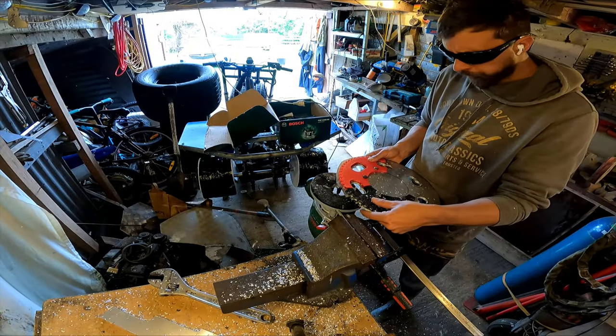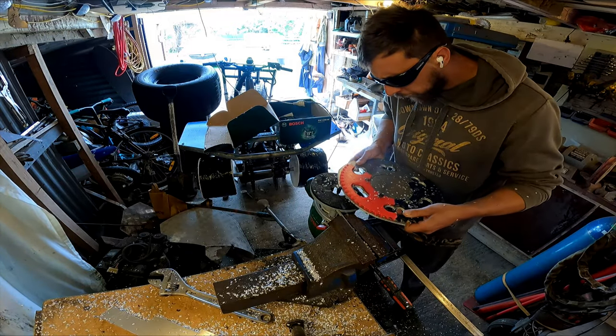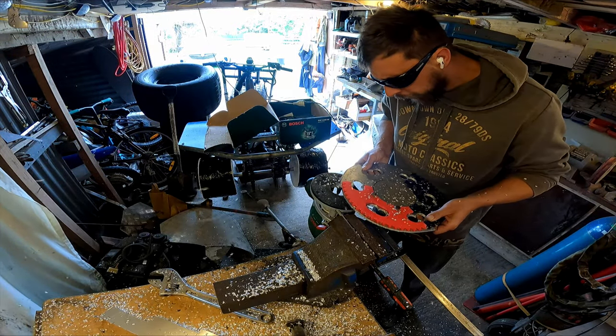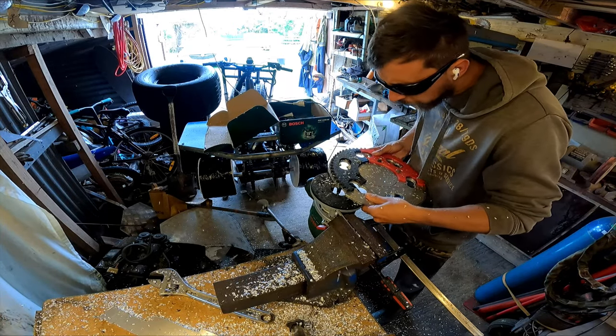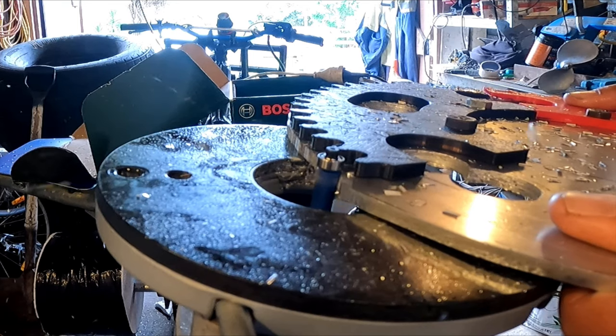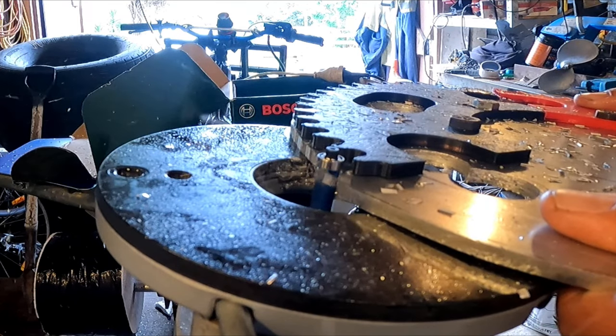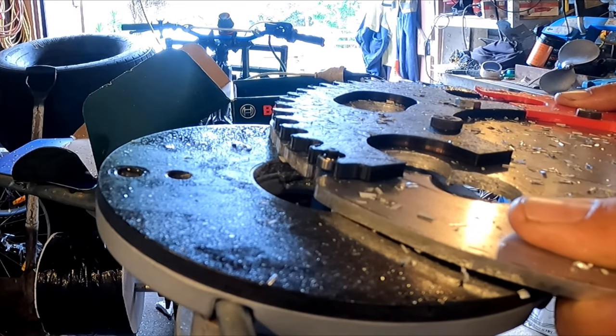WD-40 or Inox stops the cutter clogging up. It cuts through this 5mm plate quickly. Cutting the teeth of the sprocket like this takes a while but it's actually quite fun — you develop a bit of a technique as you go and get better and better at it.